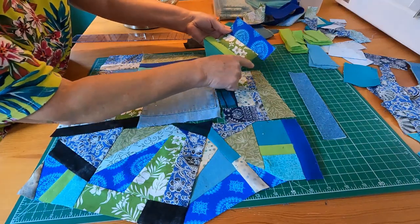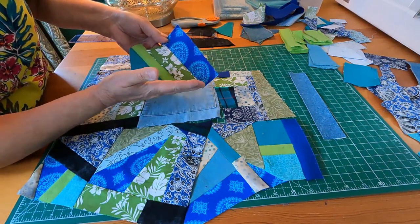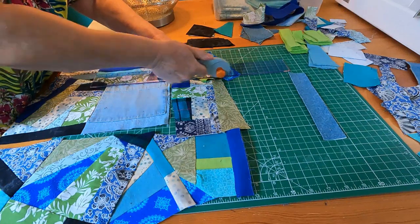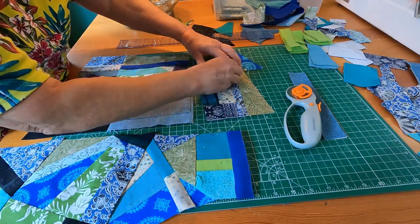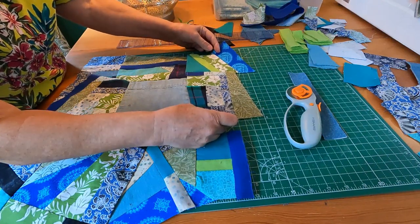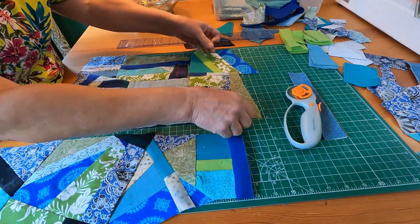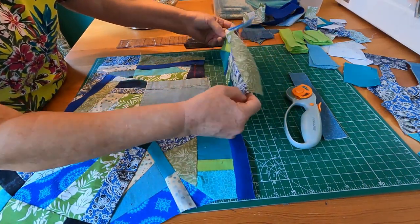I wanted a straight line here, so this is how I positioned these pieces so I can eventually cut a straight line here to sew it onto this piece. Just to remind you — you can make just rectangular or square blocks out of scraps so you don't have to deal with diagonals as much as I'm doing on this quilt. So now I'm going to sew this piece onto here.